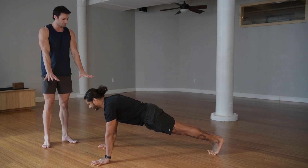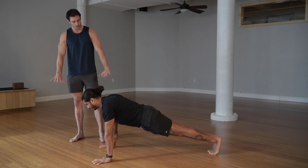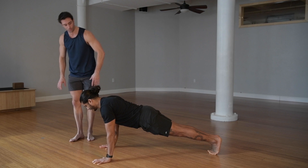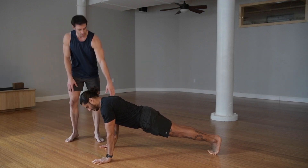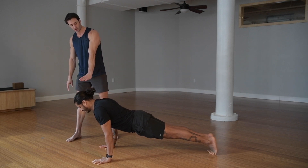You want your hands basically right under your armpits. Then what Jai is going to do is he's going to kind of screw his humerus into his shoulder socket and rotate his biceps forward. What this is going to allow him to do is hinge at his elbow and keep a vertical forearm, and his whole body is going to kind of shift forward and down.